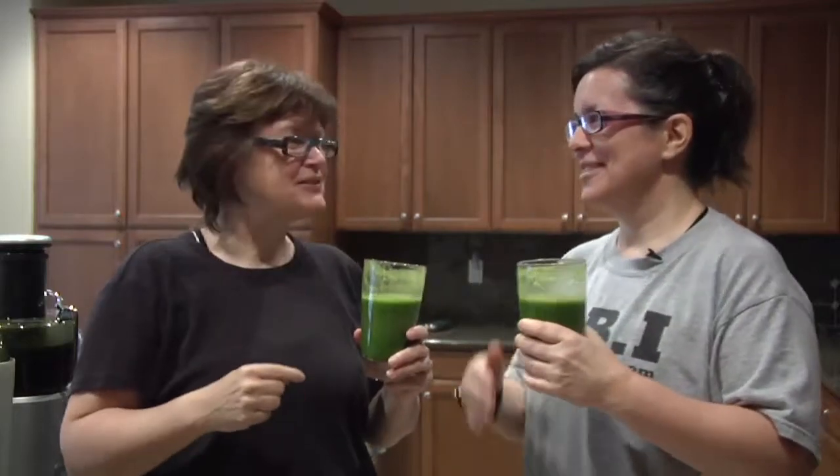This is a green drink — this is Christine's special green drink. Take two. Day 9, we're on it.